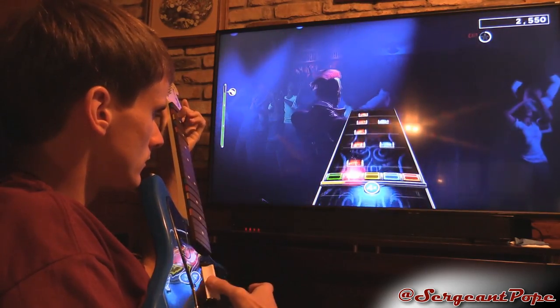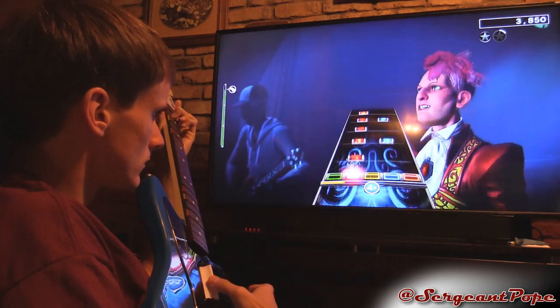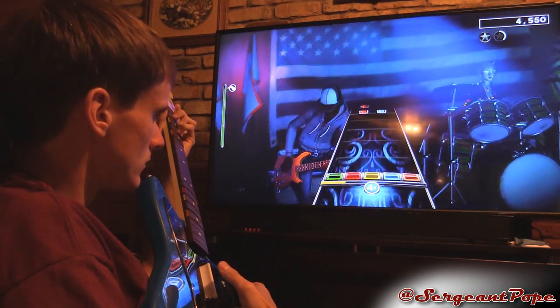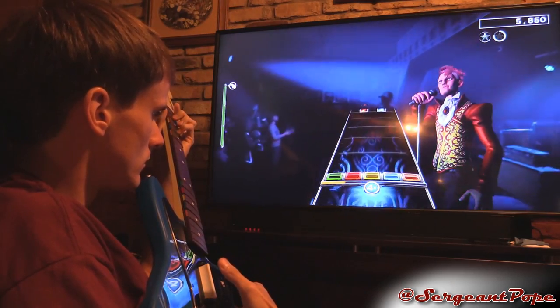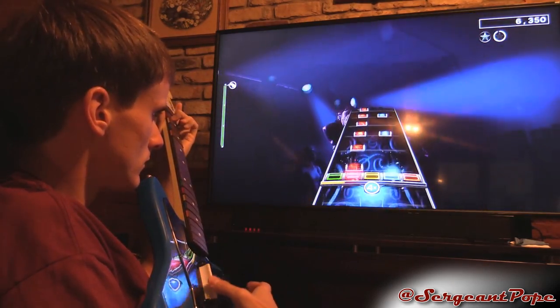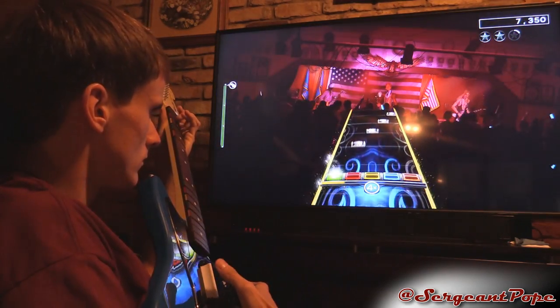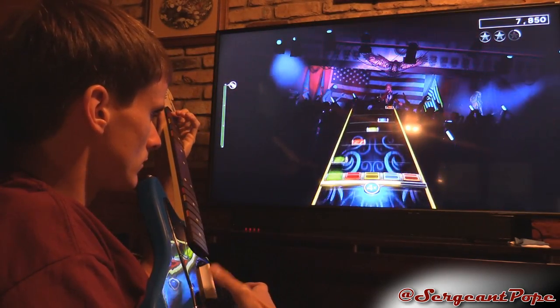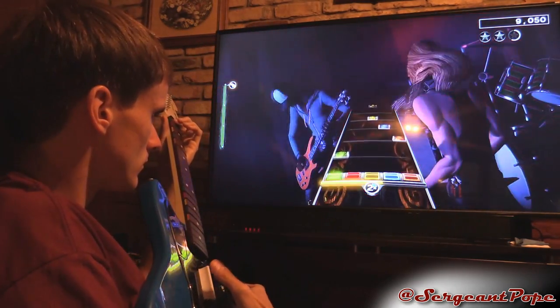One thing I'm not a big fan of is activating overdrive or star power — you have to lift up the guitar for like three seconds. I always miss a note whenever I have to hold it up that long. If I could just tilt it up really quick I'd be fine, but doing it for three seconds is just a pain.